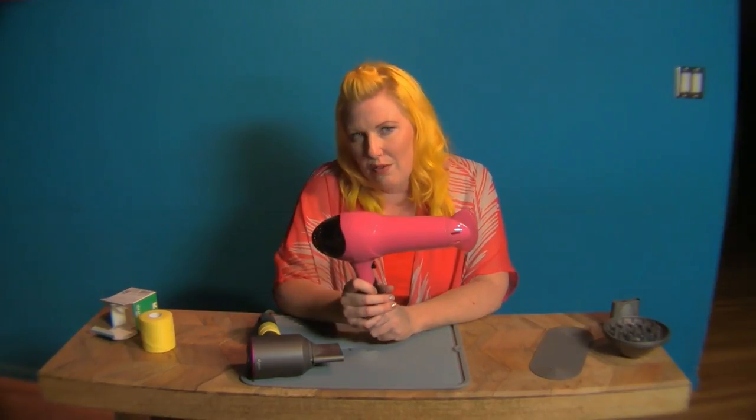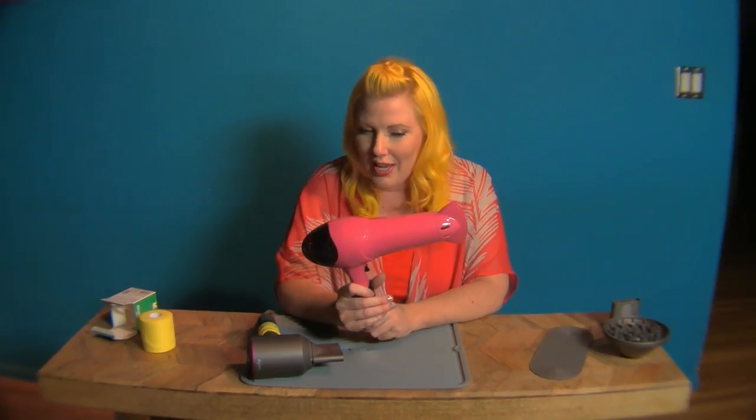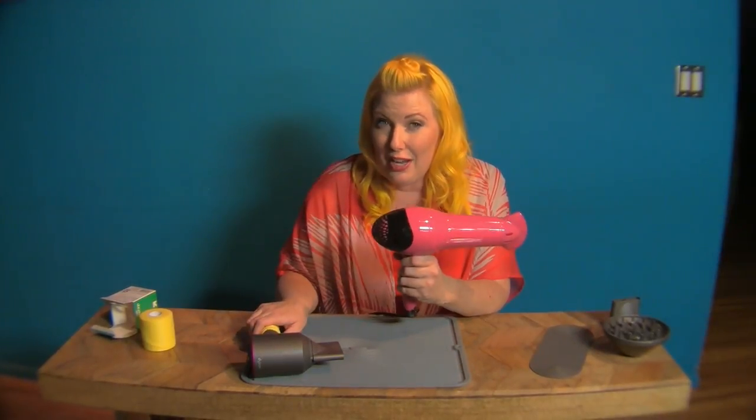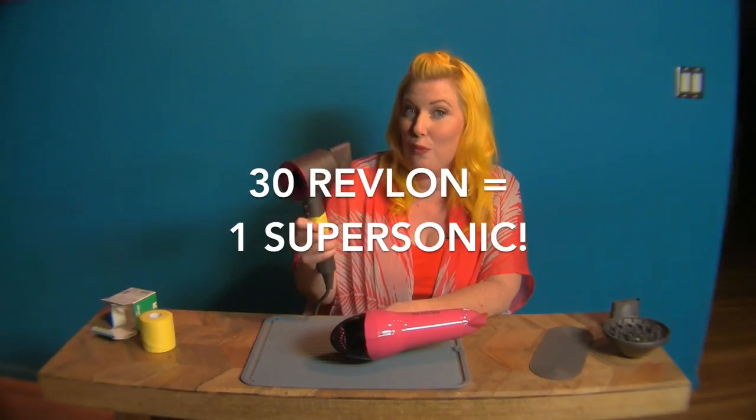For all of you wondering about $400 being a lot for a blow dryer, you could pick up 30 of the Revlon frizz control from Target that retail for around $13 — but you're going to need all 30 to produce the airflow you're going to get from one Supersonic. My final Supersonic verdict is: wait six to eight months and let Dyson work the kinks out of this one. That's the what's what — I'll see you next time when I give you another Briggs Eye view.